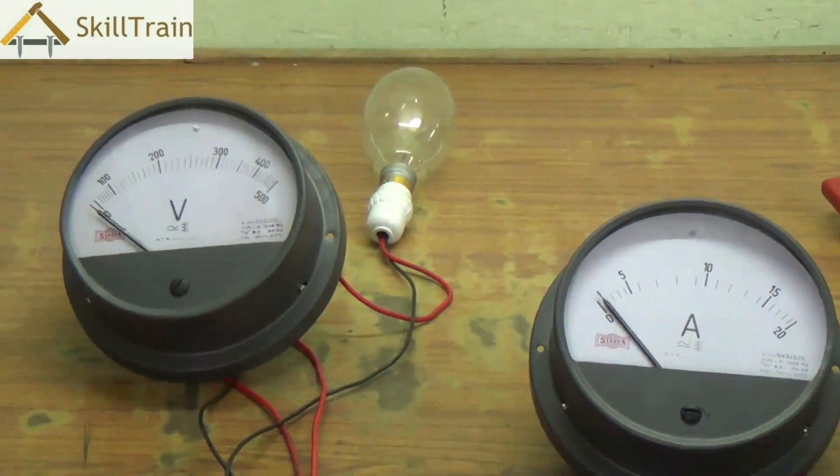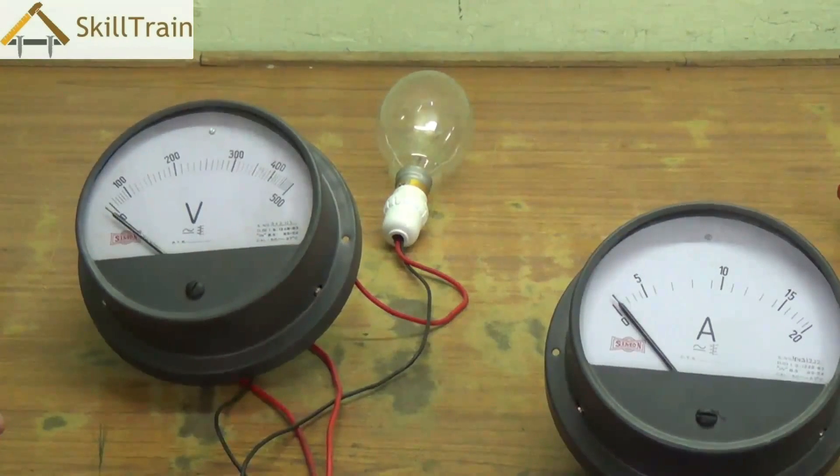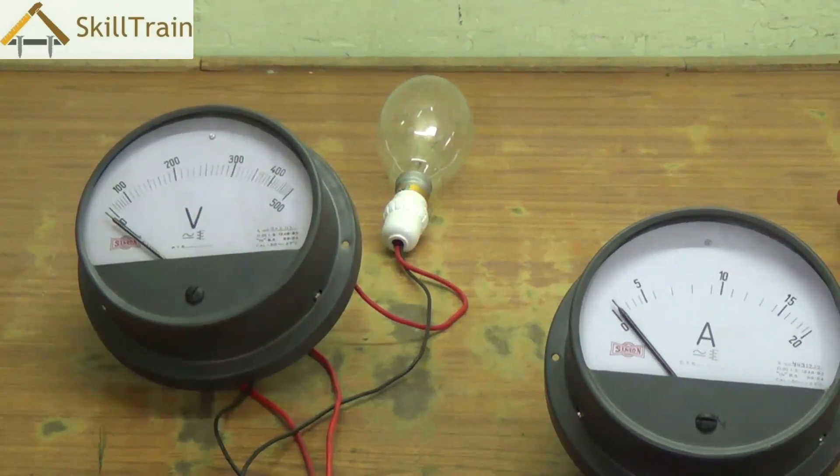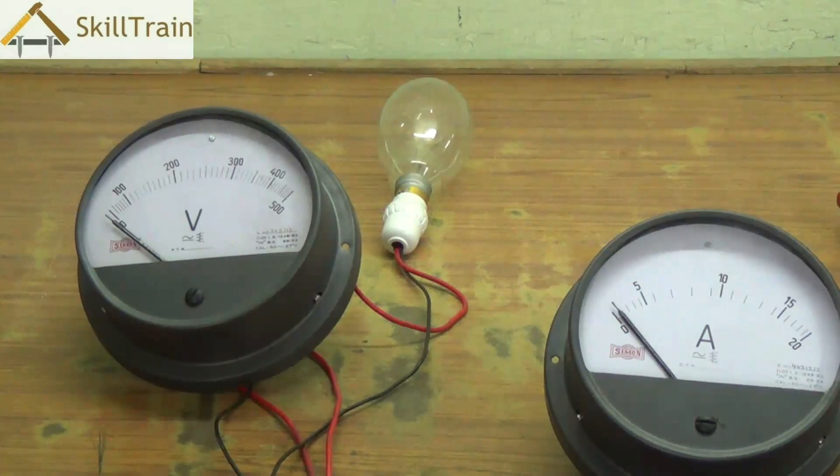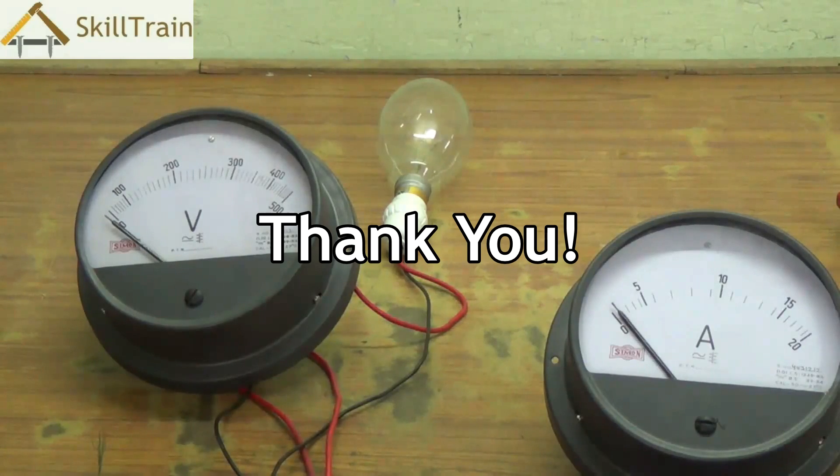Using this setup you will be able to understand what voltage is passing through the circuit and how much load a particular component is drawing. You can use a digital multimeter and a clamp meter or tongue tester for a more exact reading of voltage and ampere. So let's keep learning — thank you very much.